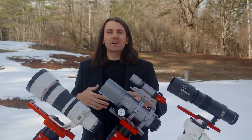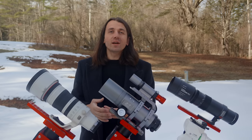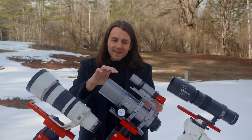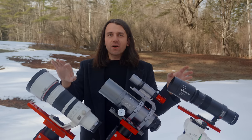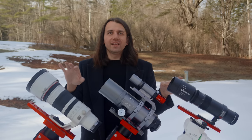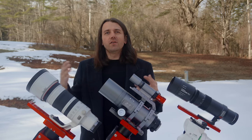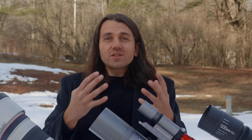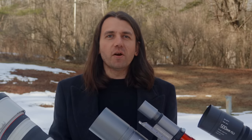Hey, my name is Nico Carver, and I'm a deep sky astrophotographer. This video was the result of a question that I often get: why get a small refractor telescope for astrophotography when there are so many telephoto lens choices in the same focal length range of around 200 to 500 millimeters? And it's a good question, and with this video, I'm going to try to answer that as best I can using these real-world examples here.